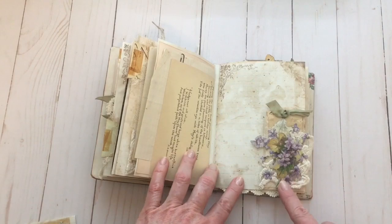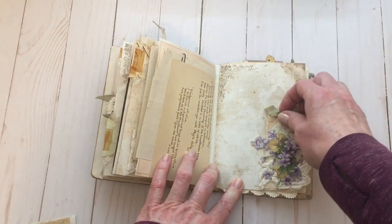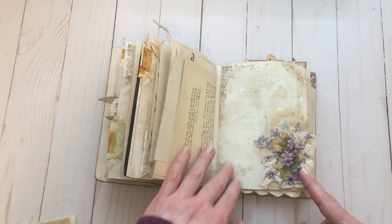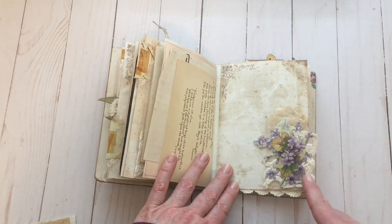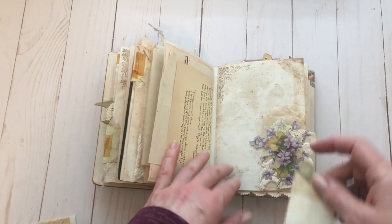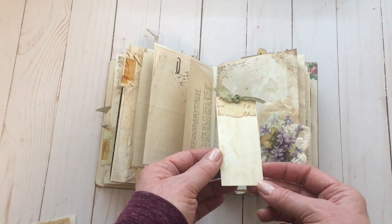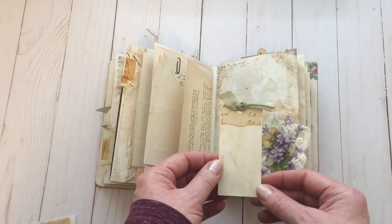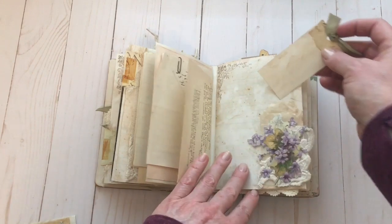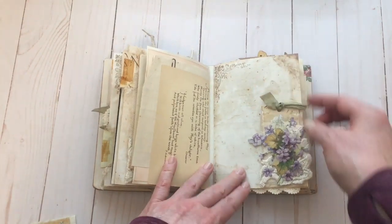Here I have a little miniature glassine bag — it's open at the back. I've got a little bit of scrap lace and another floral die cut. I just made this little tag and topped it with one of my die cut tabs. That's just another journaling spot.